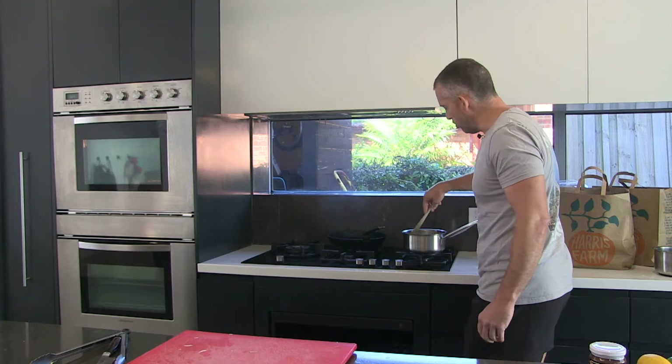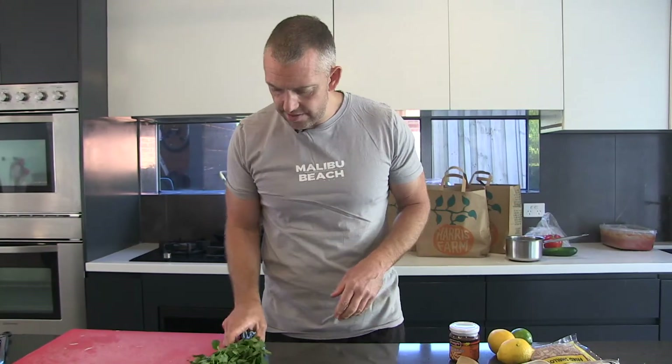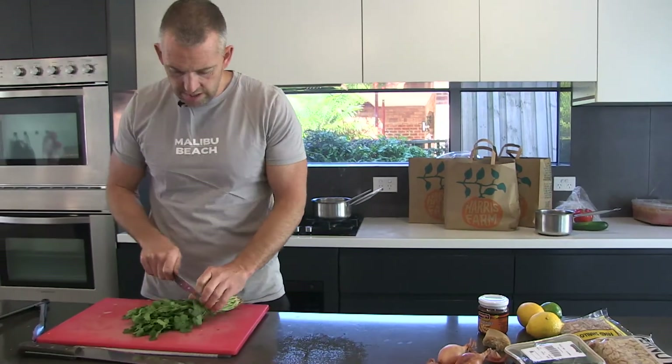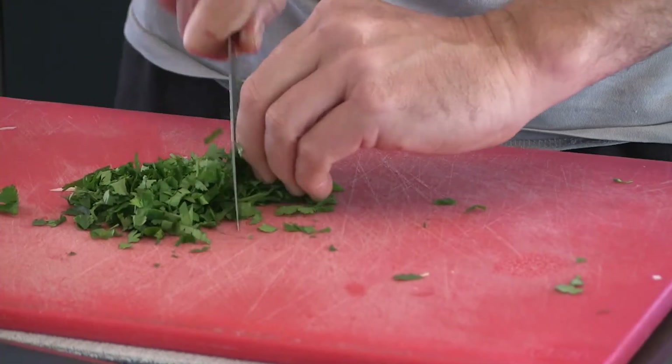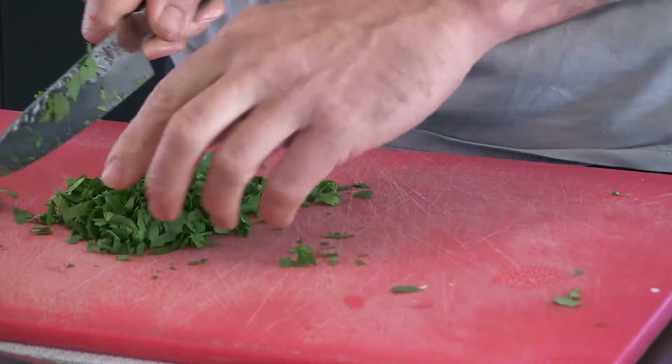So that's going to go into a bit of a salad. We'll have shallots in that, coriander, some chilli, peanuts, and some crispy shallots as well.